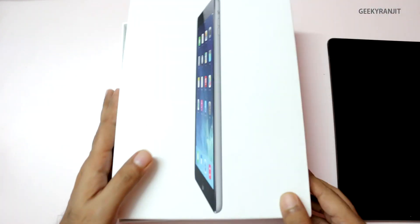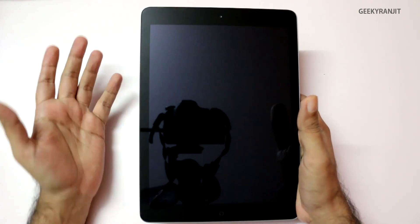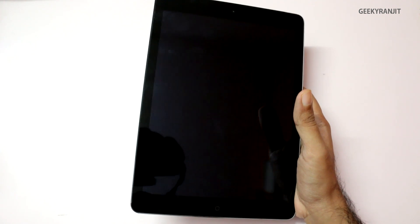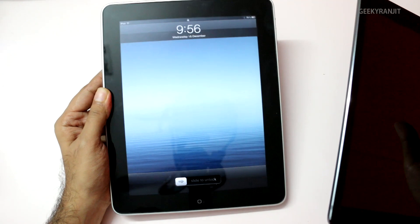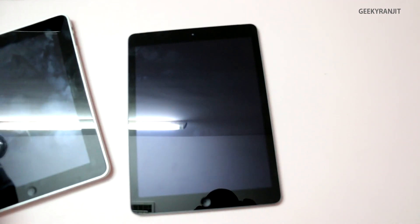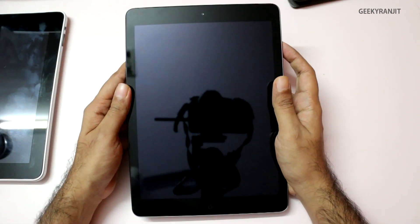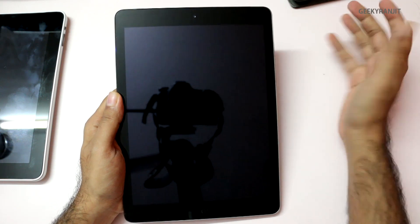Pretty spartan boxing. The biggest thing about the iPad Air is it's actually a lot smaller and lighter compared to older iPads. The Wi-Fi only version weighs just 469 grams and the Wi-Fi plus 3G version we have weighs 478 grams. Compare that to the original iPad 1, which weighed a whopping 680 grams, and the iPad 3 which started the retina screens and weighed 652 grams. So the iPad Air weighs considerably less — Apple did an incredible job.